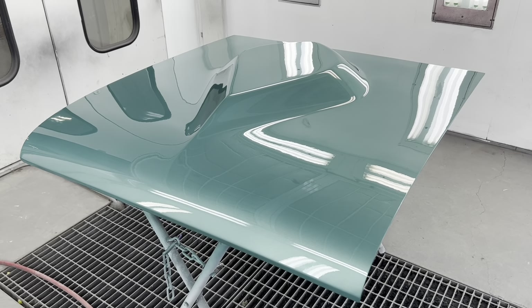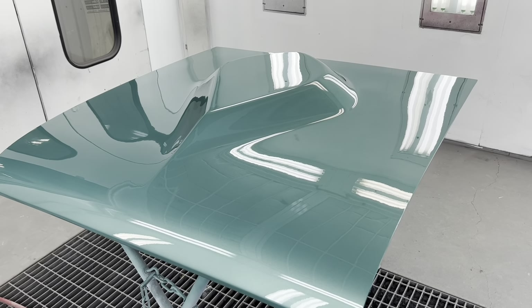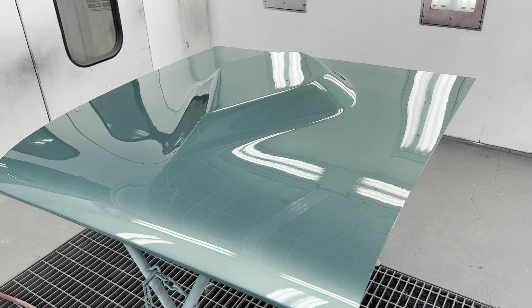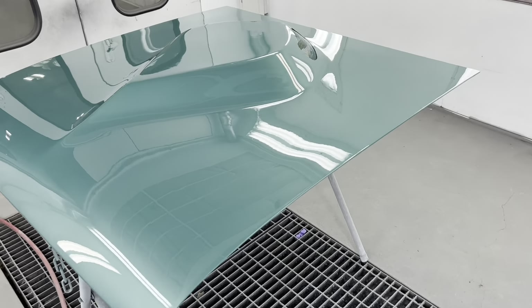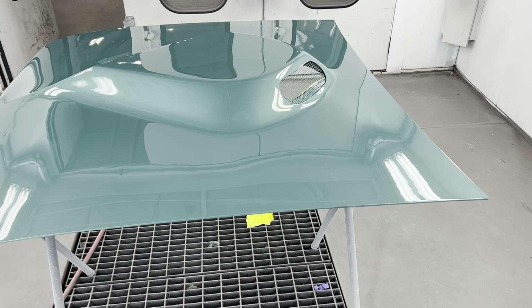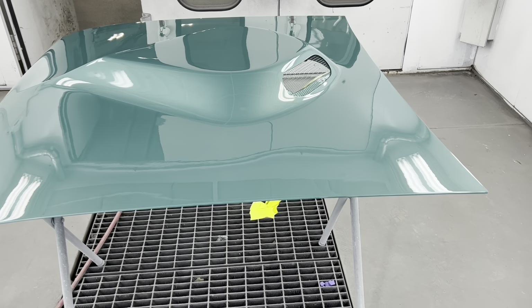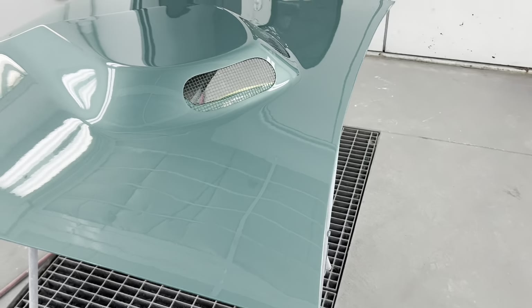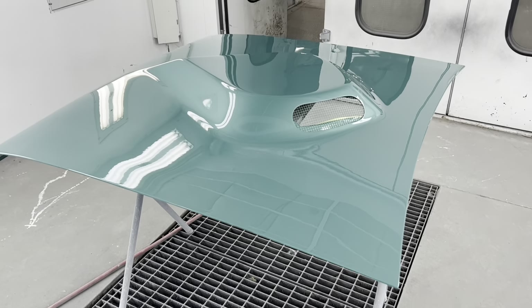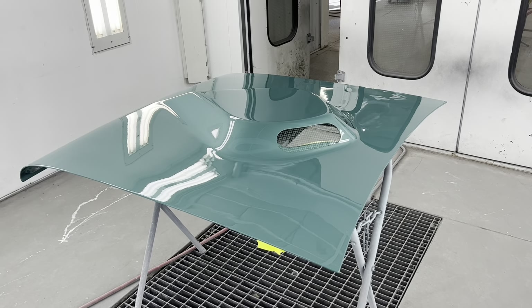The reason why we used something different is to match this car — the car has original paint on it, or it may not be original but it's old anyway. It's a 1960 Comet and it was probably painted in the late 60s if it's not the original paint. This came up with the closest match, that's why we went with it. I'll show you the hood that the students are going to paint here in just a second.